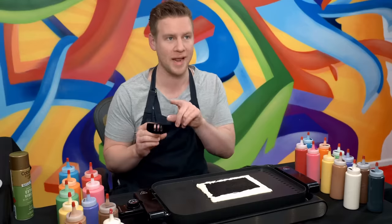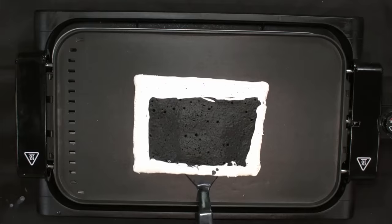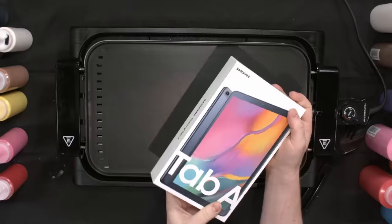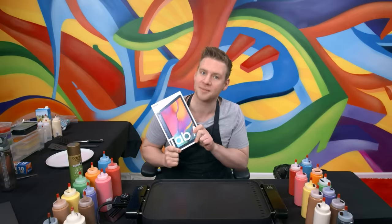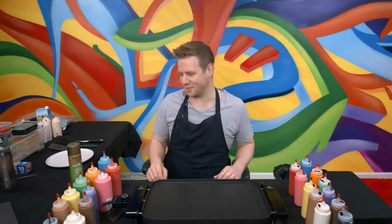Here comes the satisfying bit. When you do the flip, it's always so clean and pretty and surprising. One, two, three. Look at that — this is an actual Galaxy Tab A. Now that I've got this lying around, might as well give it to one of you guys. I will pick one random subscriber who leaves a comment to be the winner of this beautiful Galaxy Tab A. But let's make some actual pancake art.